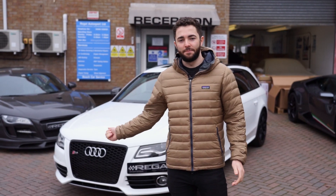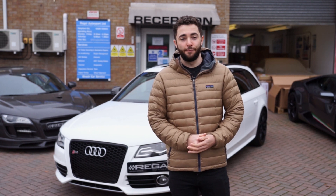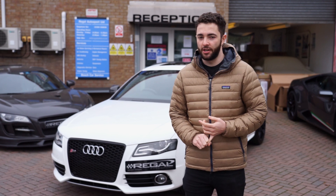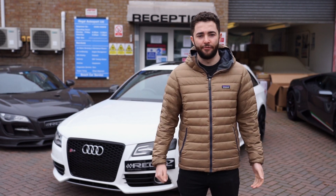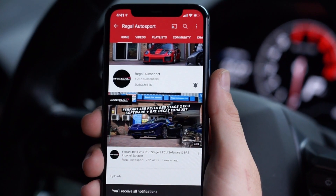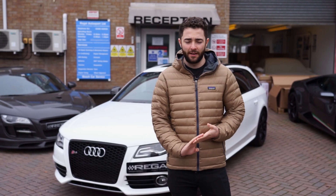Welcome back. Today we've got this B8 S4 in for a full Stage 2 upgrade package from APR, including the ultracharger. Before we get into it, don't forget to hit the subscribe button and notification bell so you won't miss any of our new videos. Yeah, the full Stage 2 upgrade package with the ultracharger.